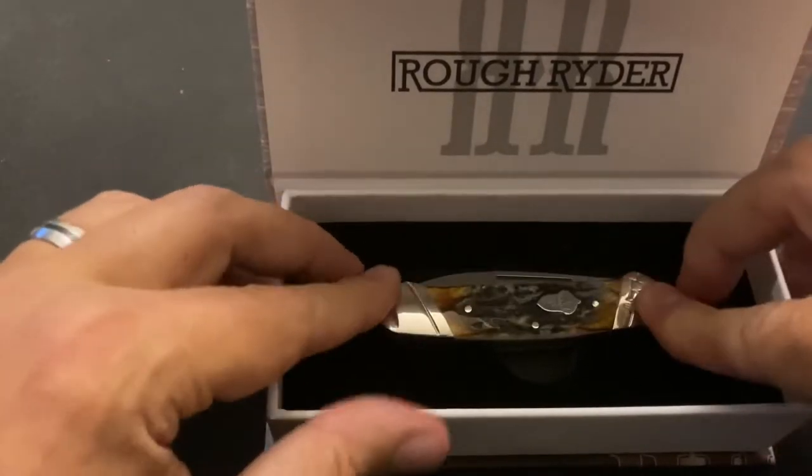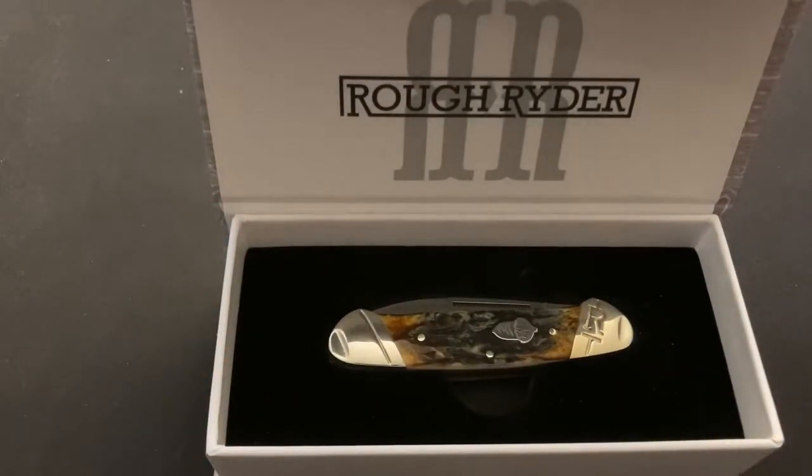Let me give you some specs. I got these from Smoky Mountain Knife Works since not too many places have specs for this. The brand is Rough Rider, model number RR2156. It is a canoe knife. Both blades are spear point style — one is called a spear point and the other is a pen blade. The handle color is Cinnamon Bone Stag. The blade material is Damascus steel. There is an acorn shield on here and there are two blades. The larger spear point is 2.5 inches and the pen blade is 2 inches.